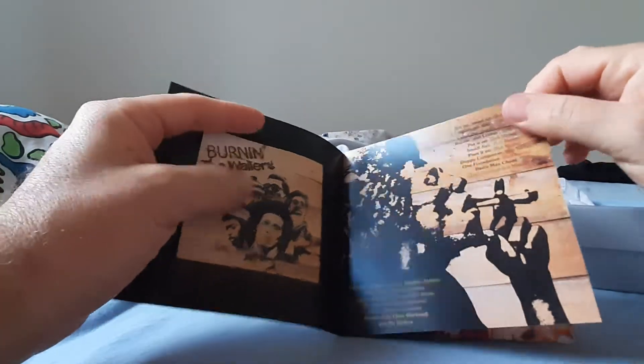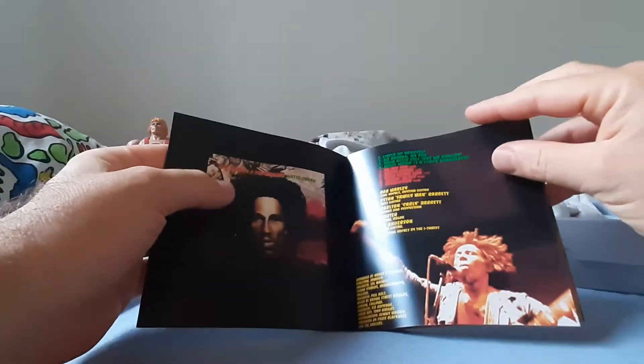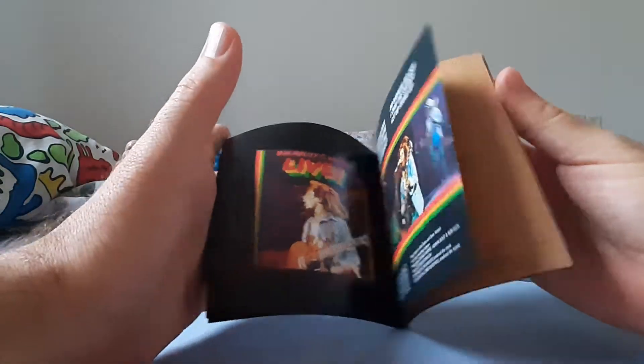Nothing really to see, just the front and back cover, that's all. Nice.